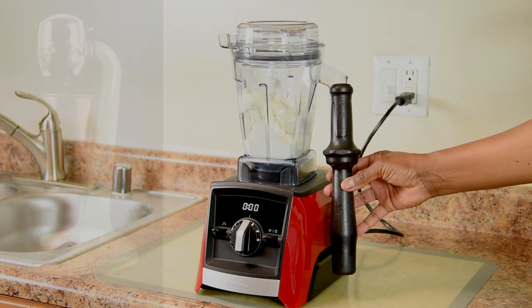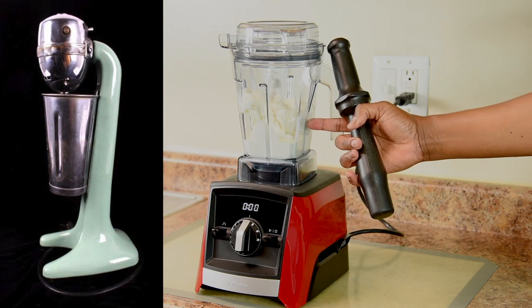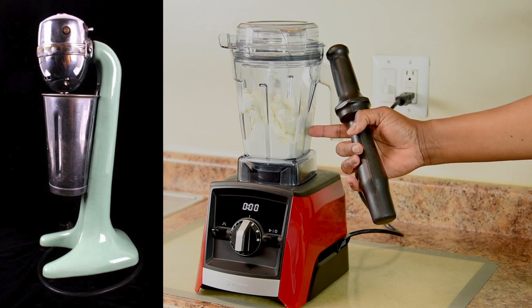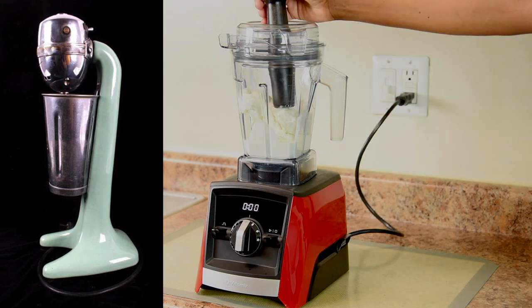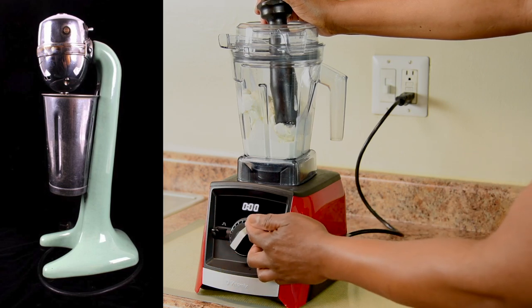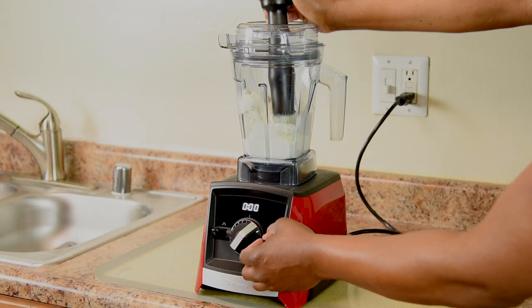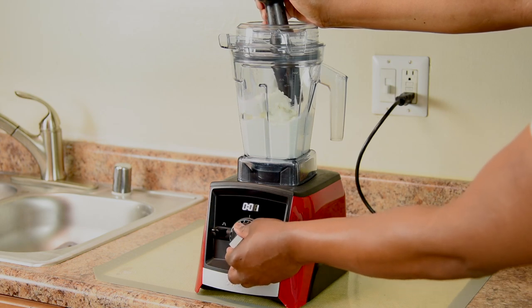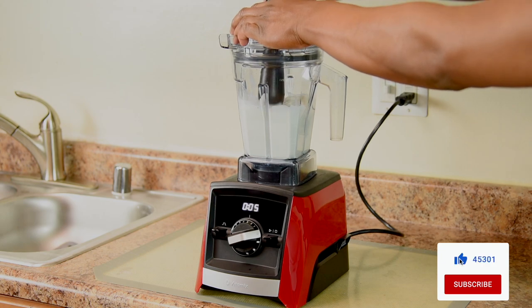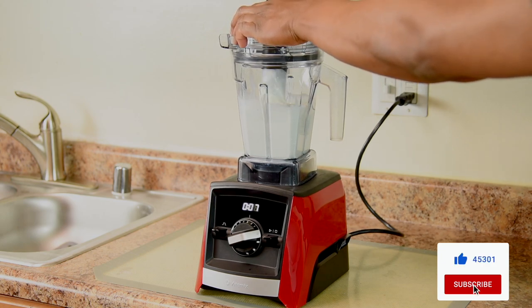I'm going to use the tamper to assist. You just want to mix the ice cream and heavy cream, not blend it. We're doing it just like the old fashioned milkshake machines do with the metal stick to assist in mixing the ice cream and milk. Start on speed 1, increase to speed 4, and start tamping.